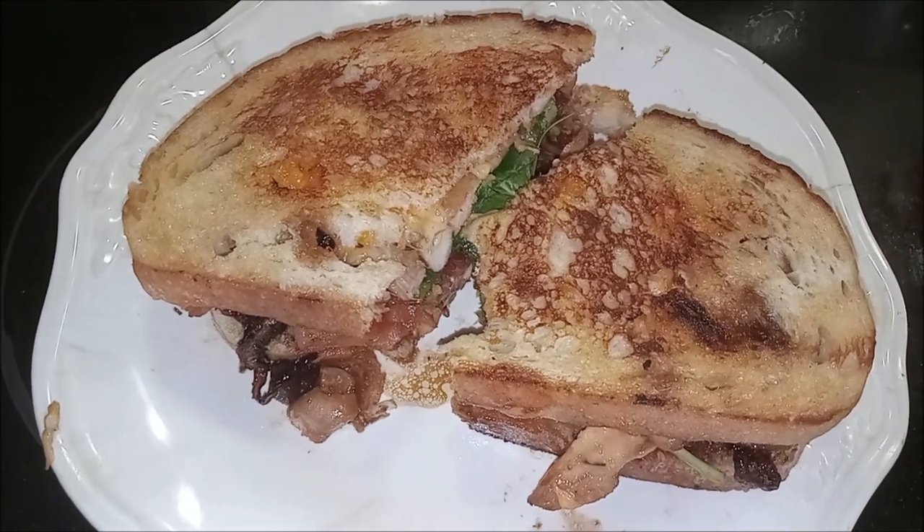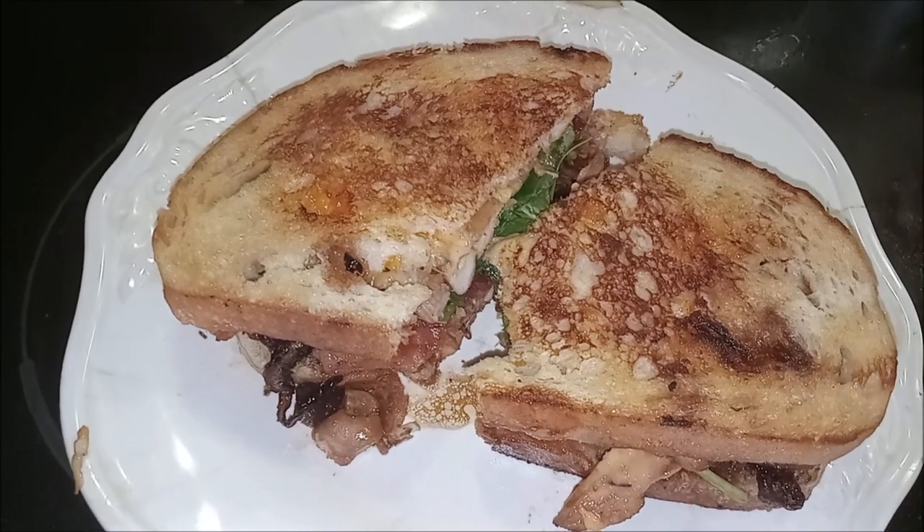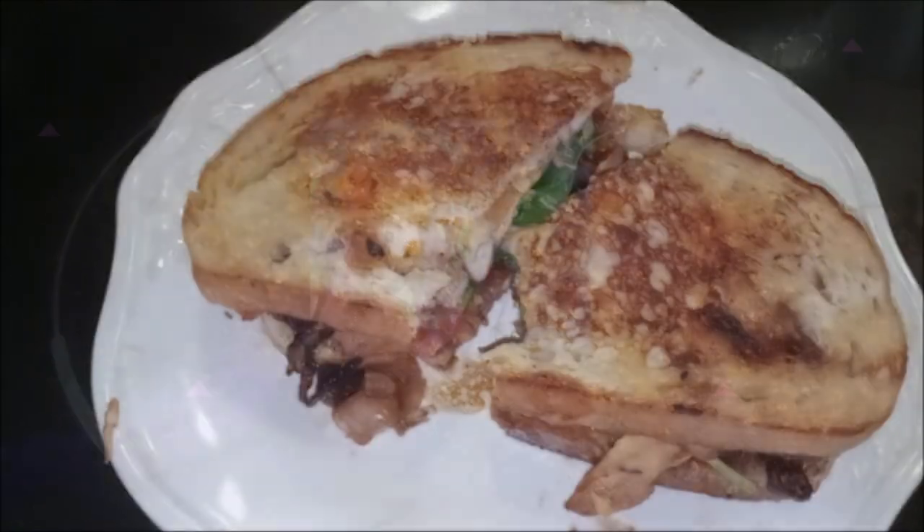You know the drill — leave a like, tell me what you think, tell me what you would have done differently. I'm going to finish my sandwich and see you in the next video. Bye.